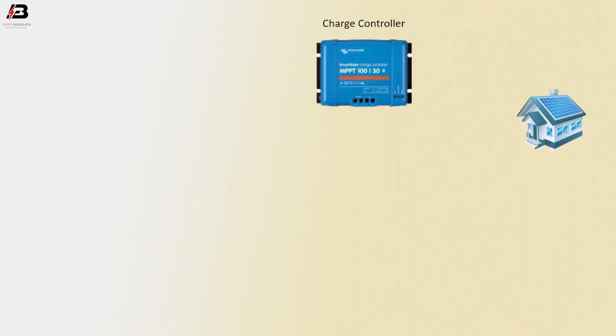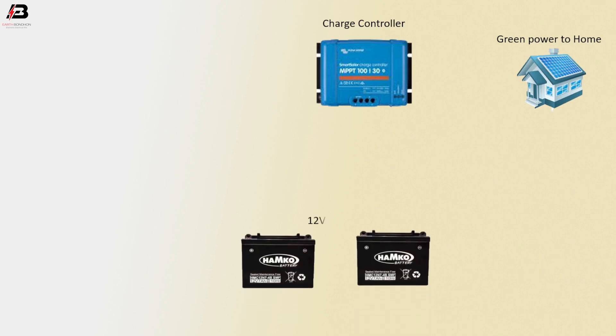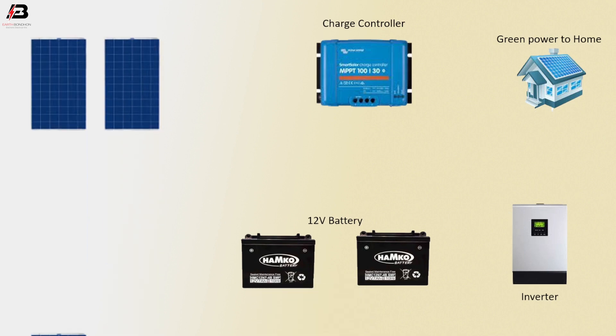Charge controller. Green power to home. Batteries. Inverter. Solar panel bolt.